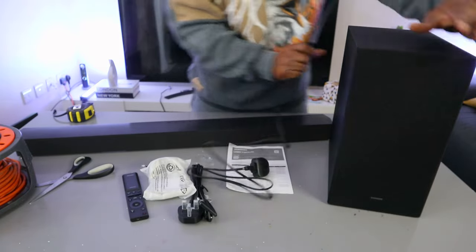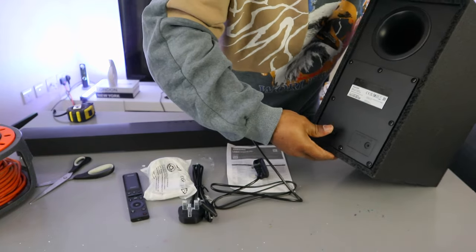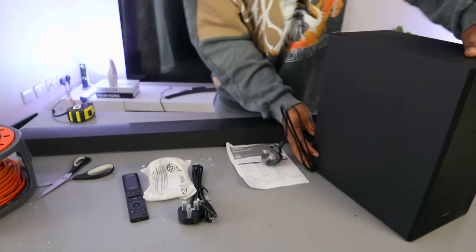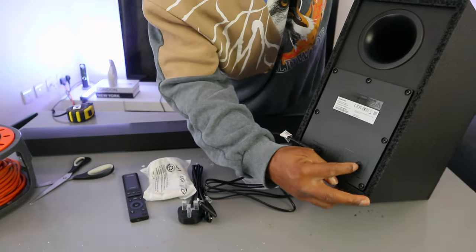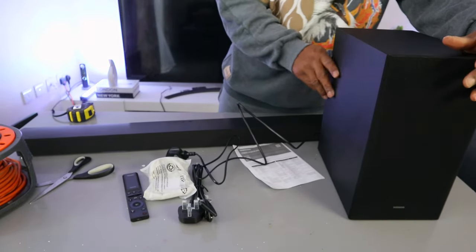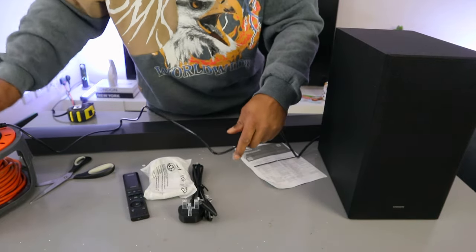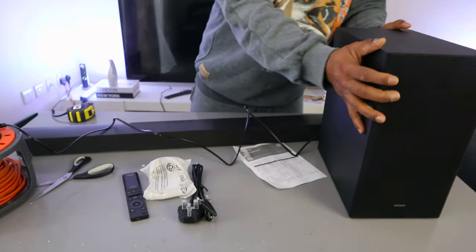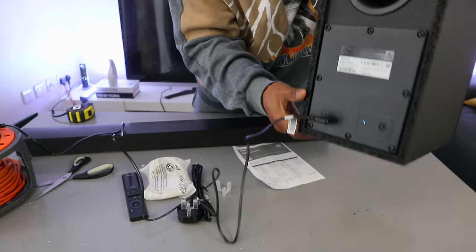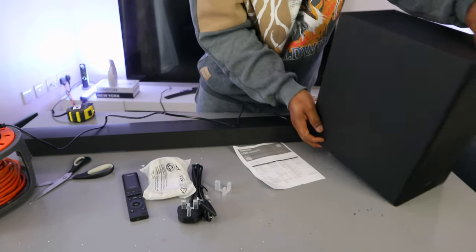Take the power cable and plug it into the back of the subwoofer. If you want to reset the subwoofer, press the reset button for five seconds. Then plug the subwoofer into the power socket. You can see the blue light flashing — that means it's not yet paired. Once it's connected, it should show a steady blue light.